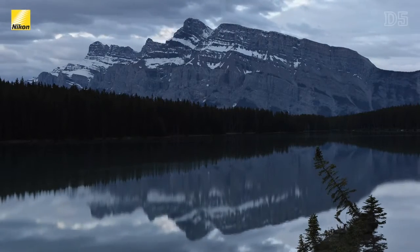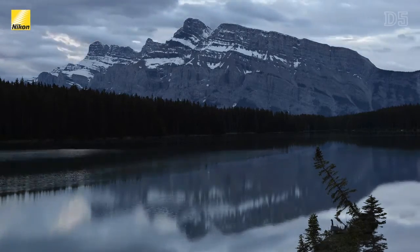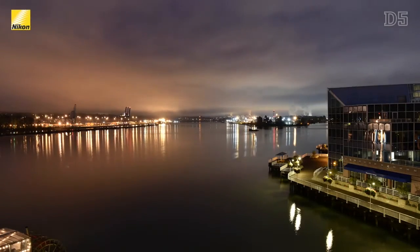Other than the dedicated movie mode, 4K is also available when recording built-in time lapses. Built-in time lapse is a great feature that enables you to create an MOV file straight out of the camera with no need for processing hundreds of images into a time lapse.